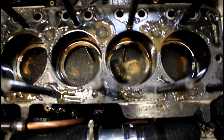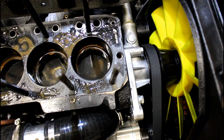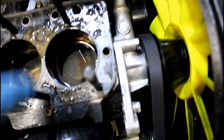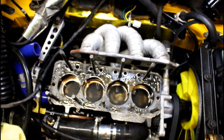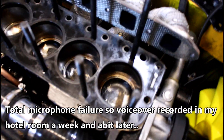It's a mini swimming pool. Yeah, as I suspected, the water did run out of the head and into the bores. Mind you, it looks as though those valves have been bloody close to those pistons. Oh Christ, let's get this water drained out first I think. Okay then, the head's off, I've drained the water out.